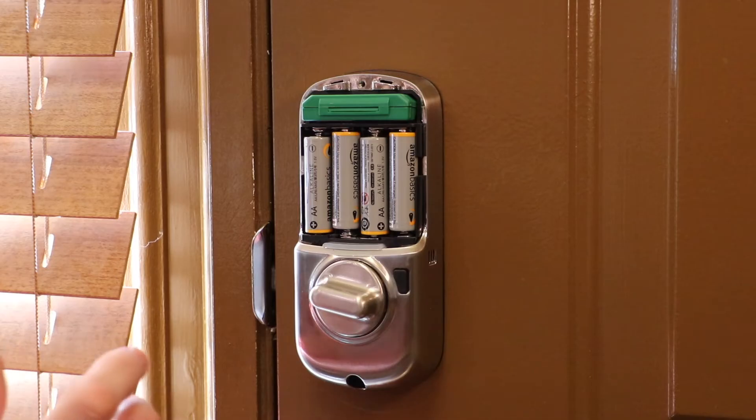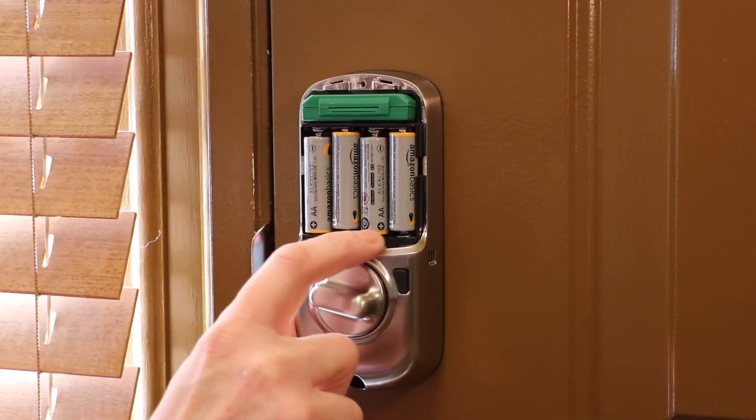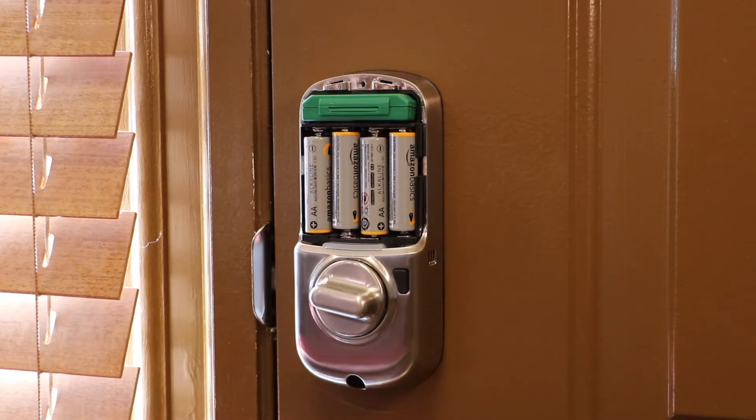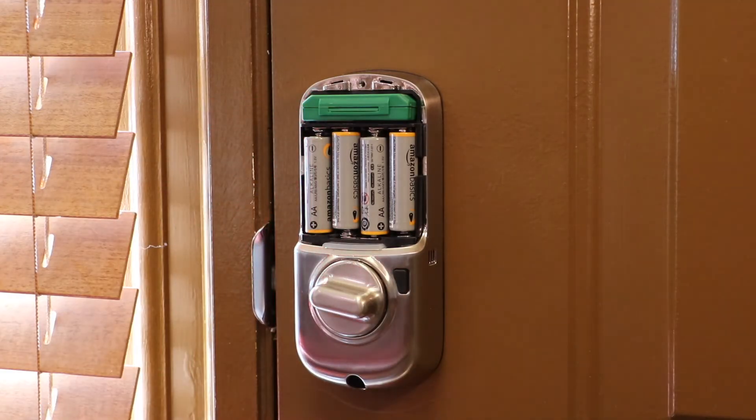Welcome to Yale Real Living. Once you've got the batteries replaced, if you don't hear that, then I would suggest you check and make sure your polarity is correct on the batteries. If it's right, then I suggest you grab a battery tester and just make sure that none of the batteries are dead.